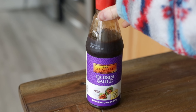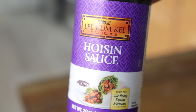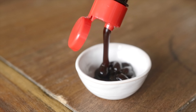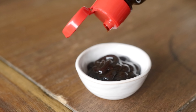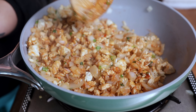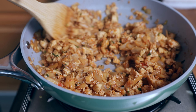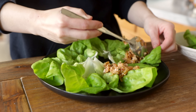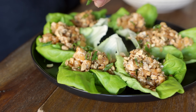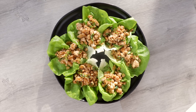Add a few tablespoons of either vegan oyster sauce or hoisin sauce, along with a tablespoon of soy sauce, and optionally some chili paste. Stir fry until there's no extra liquid in the pan, and then these are ready to serve in your beautiful lettuce boats. I think these are great topped with some fresh scallions and chopped peanuts or another kind of chopped roasted nut for crunch. The best part is these taste great whether the filling is hot or cold, so leftovers make a super low-maintenance lunch or dinner for the next day.